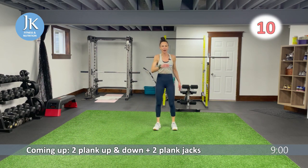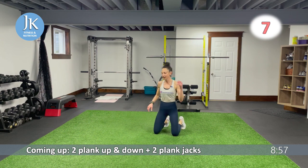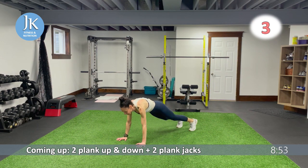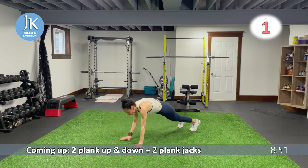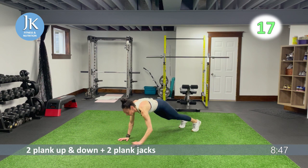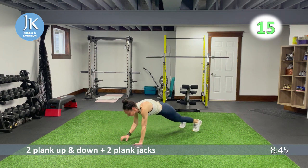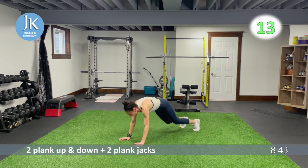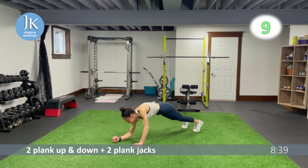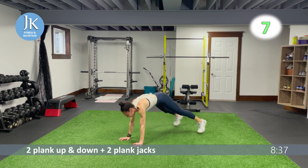Two of five: two plank up-and-down, two plank jacks — let's do the work. One, two — grind away, one, two again. Extending, locking those elbows up. Burpee lateral jump squats coming up — that's three of five.